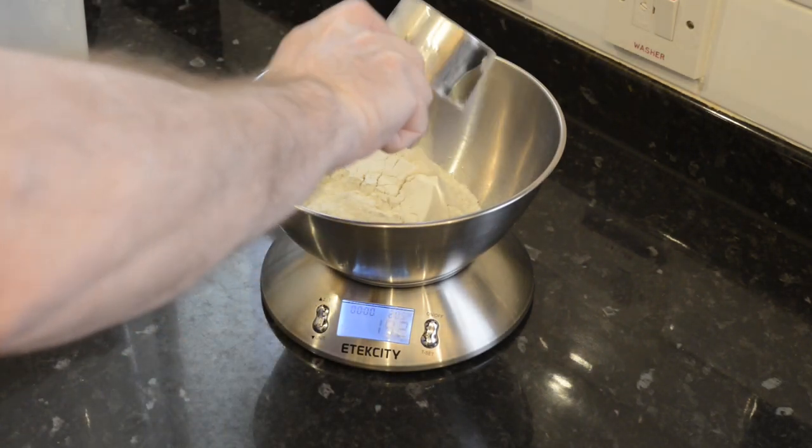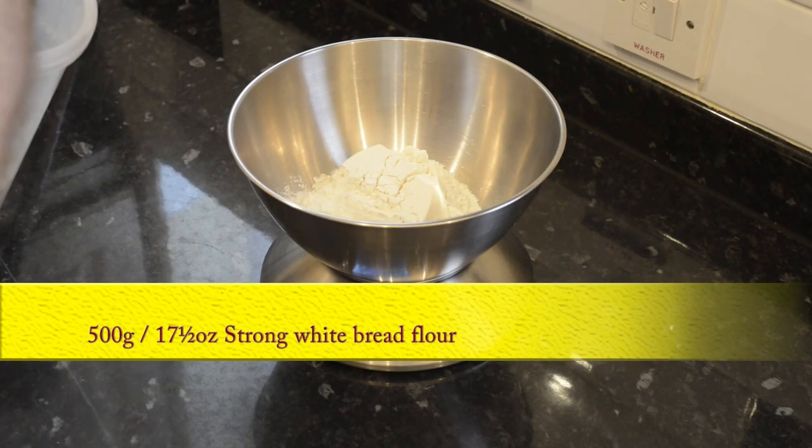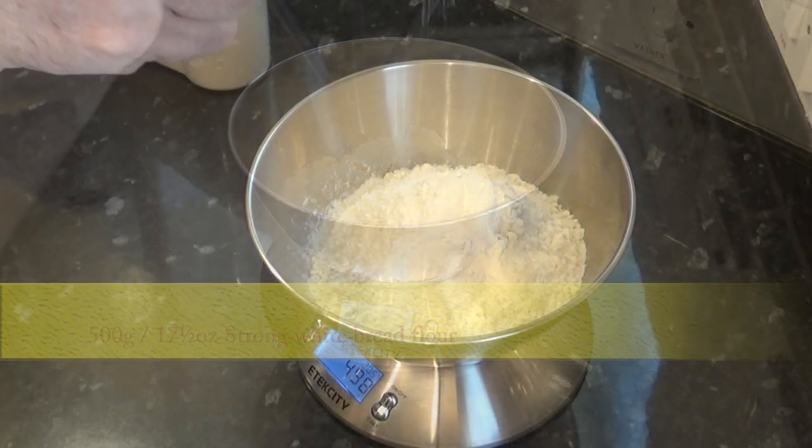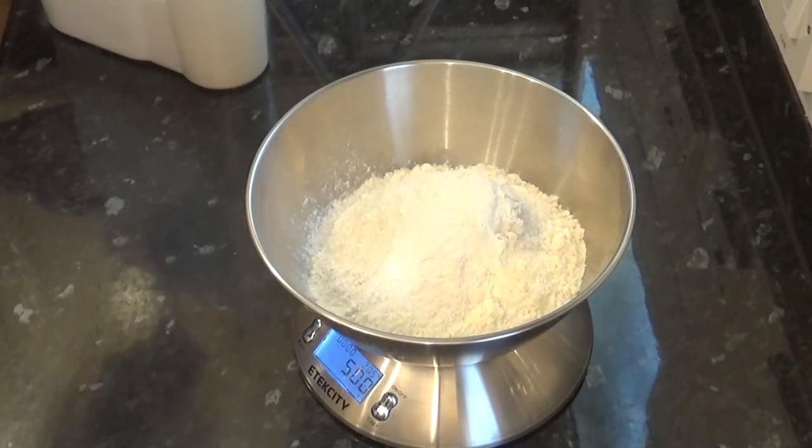I'll begin by weighing off all of the ingredients. There's only five in total. Starting with 500 grams, that's 17 and a half ounces of strong white bread flour.